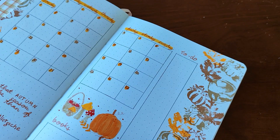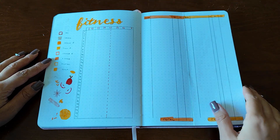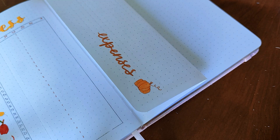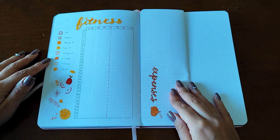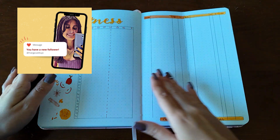That's it for my October plan with me video. I hope you liked it! Please follow me on Instagram if you want to see pictures of these spreads, subscribe to this channel if you want to see more journaling content, and follow me on my socials as well. I'll see you in the next video. Bye!